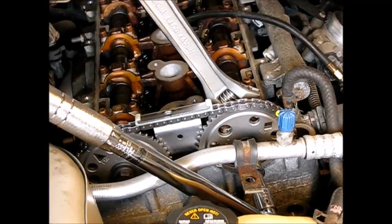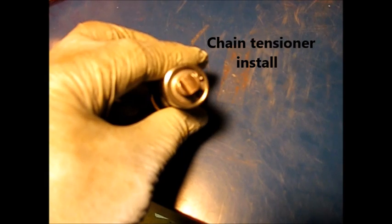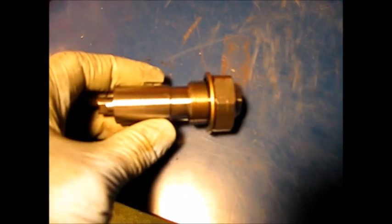And repeat on the other sprocket. This Cloy kit contains the newer style tensioner — it's got a clip on there for disassembly if you want to deactivate it once it's activated. The pump on the end uses an inch-and-a-quarter socket. This is deactivated — you can tell there's no spring tension on it. Let's go put it in.